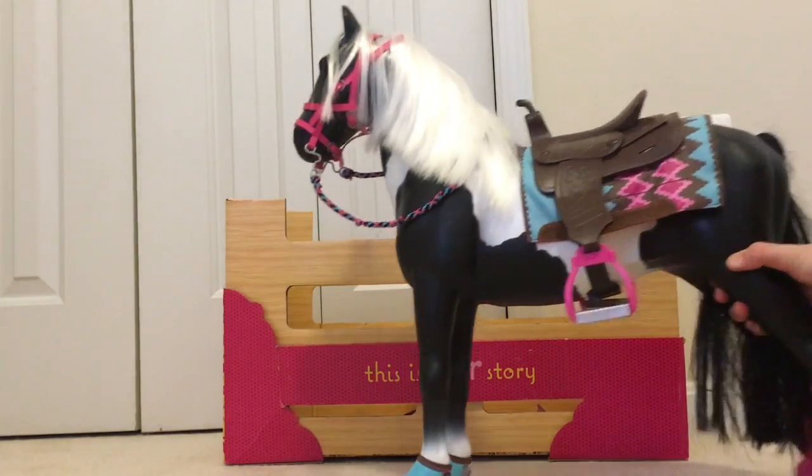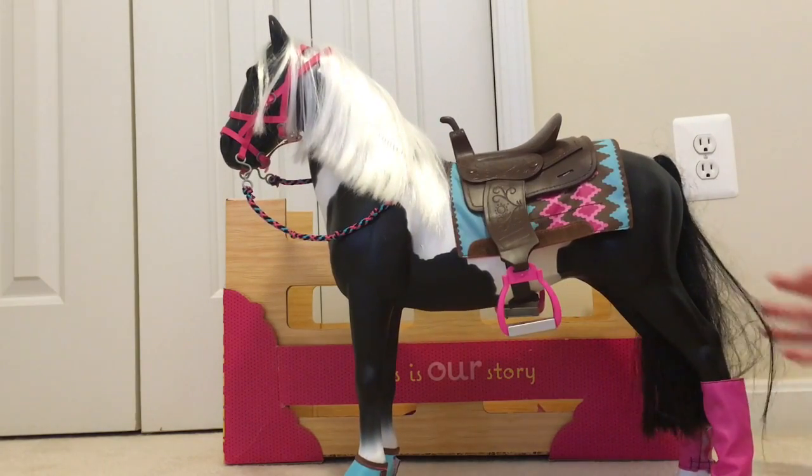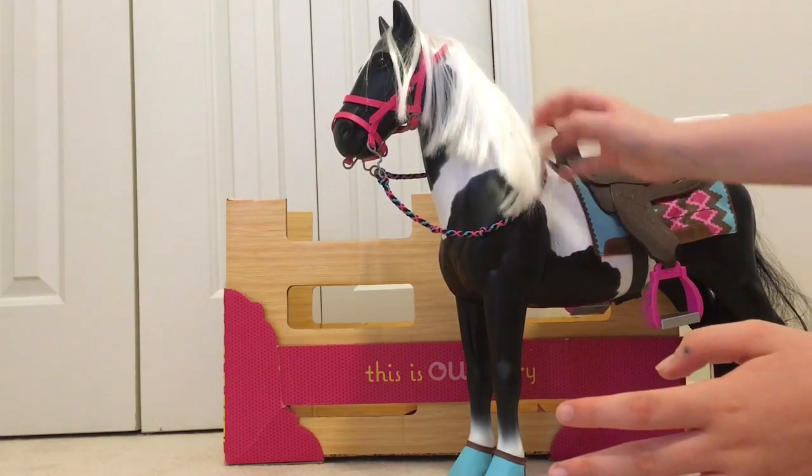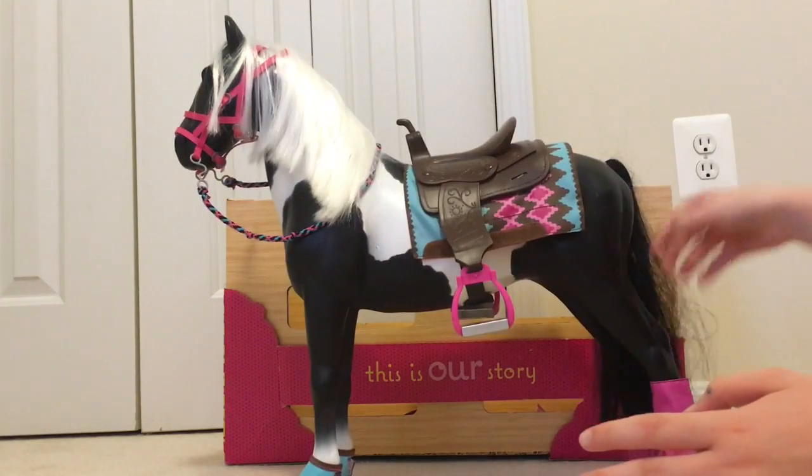But I just thought that this piece was really really adorable and I've had it before I even had any kind of doll. So I thought it was just really cool and I just had to do an opening video. I really like her hair.